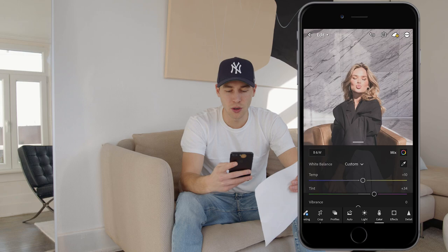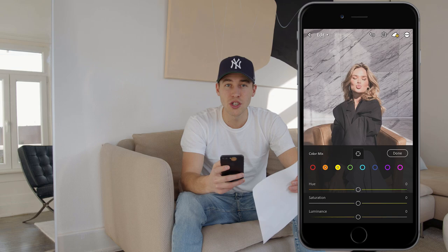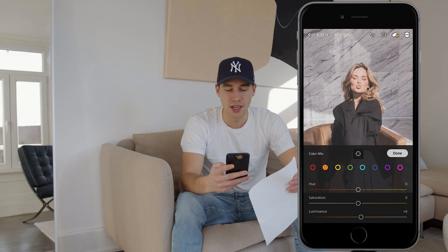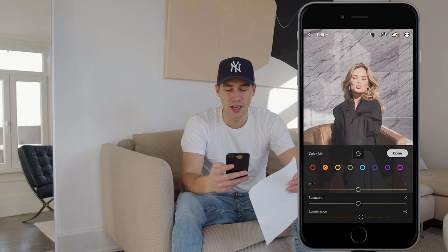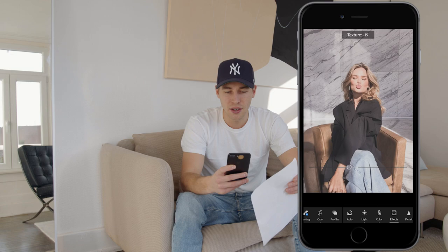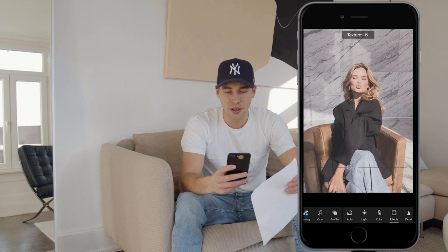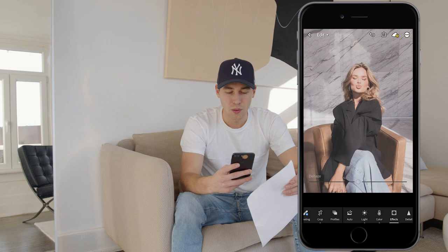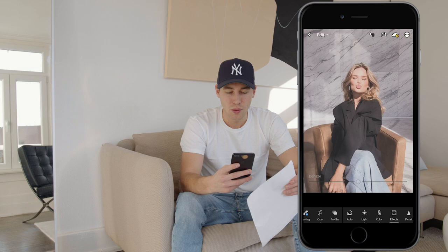Now hit the color mix button on the upper right. Go to the orange tones and boost the luminance a little bit to around plus 6 — that's all for colors. Then hit the effects tab: pull the texture down to negative 27 to make it look a little blurry and hazy, clarity down to negative 11 for the same effect, and then bring back some crispness with dehaze set to plus 12.